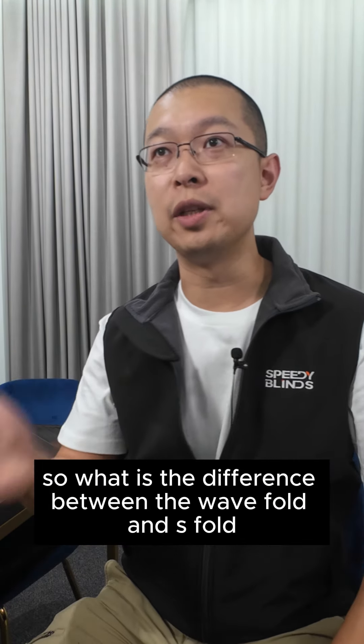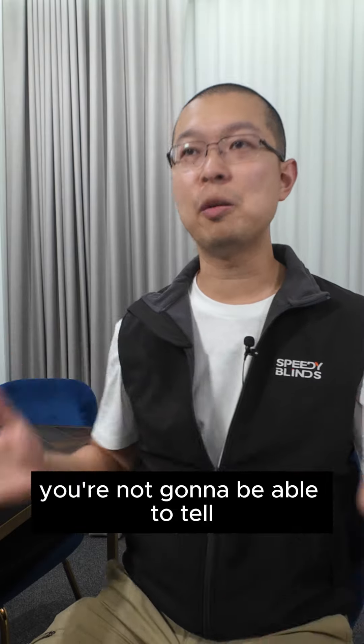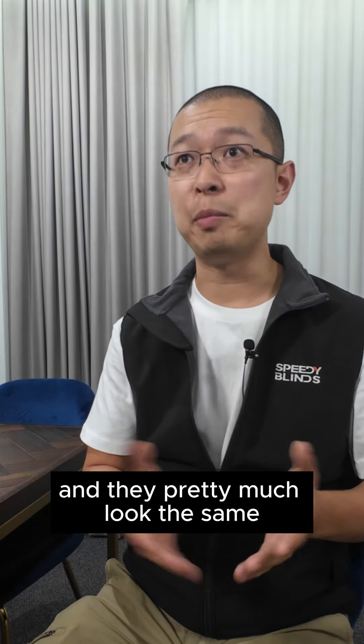So what is the difference between the wave fold and S fold? Well, at a distance you're not going to be able to tell — they pretty much look the same if you don't know what to look for.